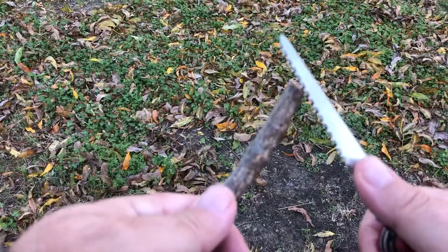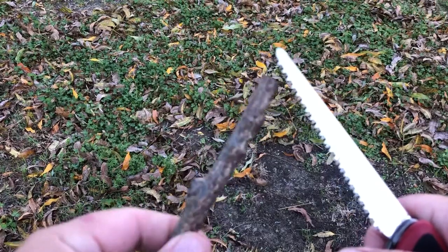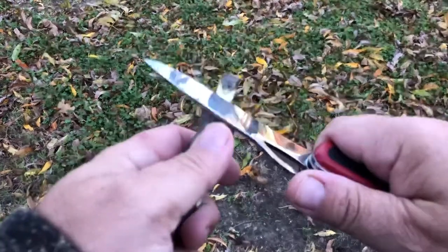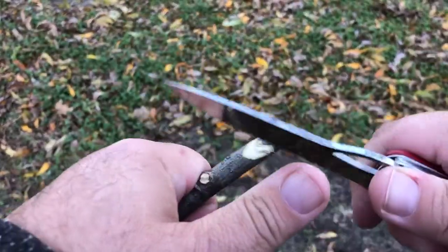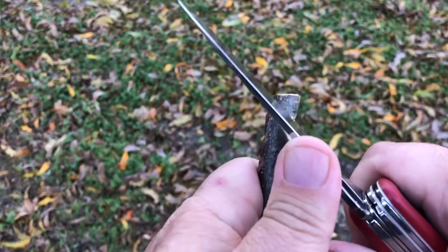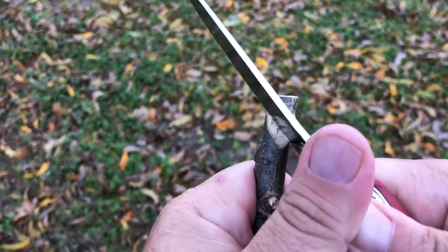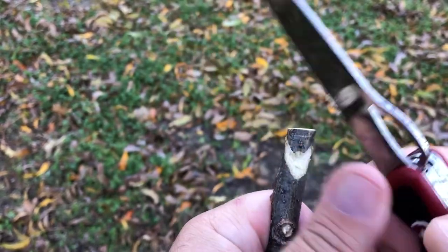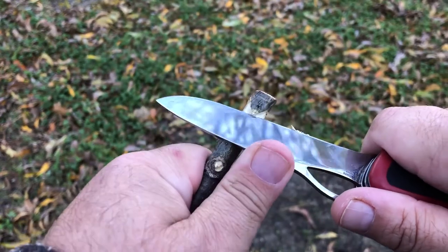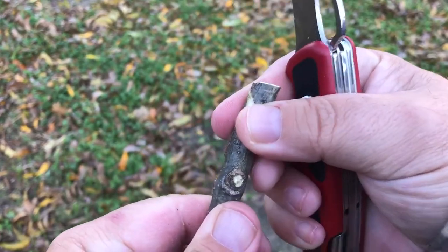So this thing cuts really well, and I use it quite often if I need to make toggles or just cut wood and things like that. I do this to make these stakes — for a tarp, you can make them if you need them for a tent. I just do a little angular cut there and keep working it until I get the nice bite that I need, so that the cord can wrap on there and stay.